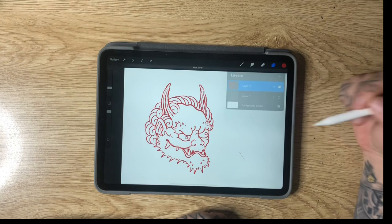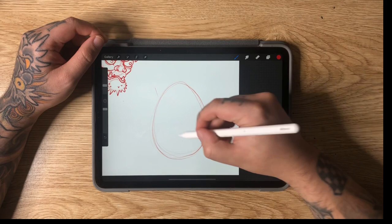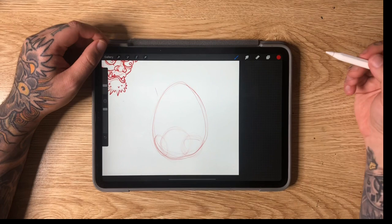Alright, next up we are drawing a Daruma doll. I'm going to start off with an egg shape for this one — something more egg shaped rather than a plain oval. On the bottom, I'm going to drop in a circle shape off to the left slightly, another circle more off to the right, and a little oval off to the left — just to split that bottom part up into three sections.